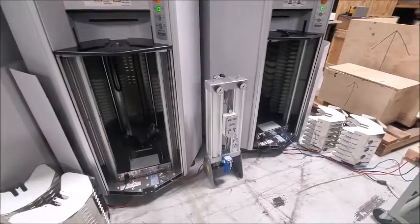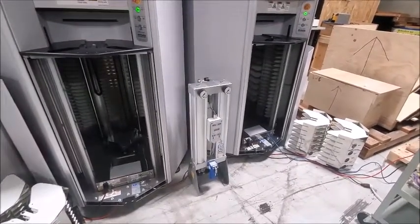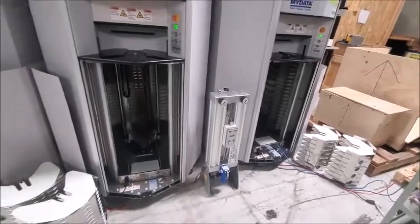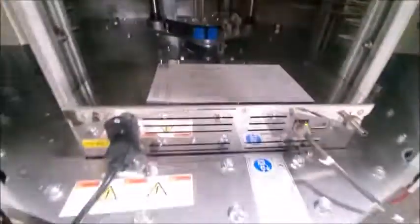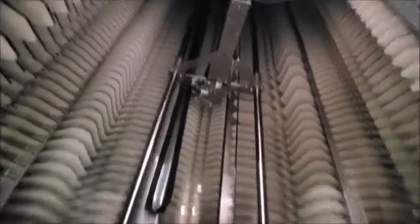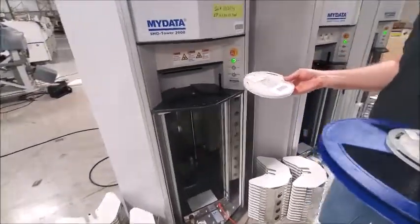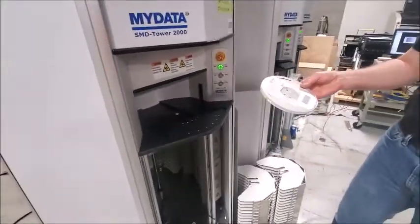The software provides complete closed-loop control for all your moisture sensitive devices — MSL devices. We'll do a quick demonstration showing the units taking components and storing them in the tower, and then we'll retrieve them from the tower.